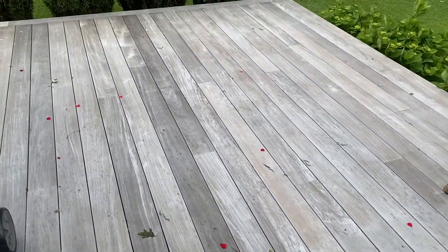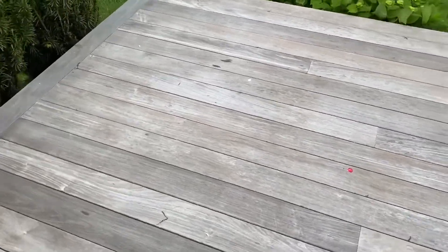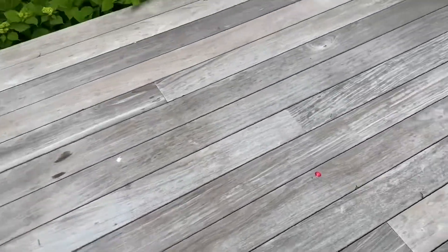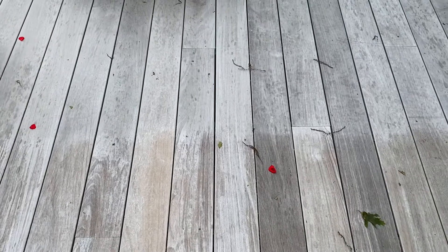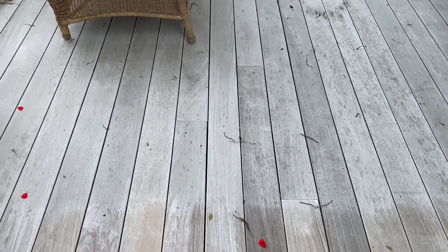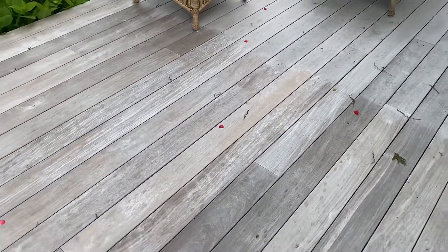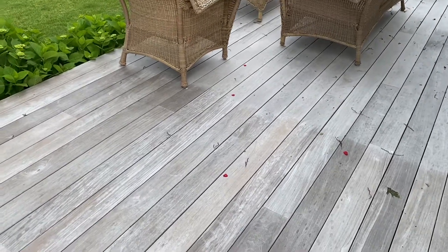Here's what I achieved with the additional brushing of Cabot Problem Solver — definitely got all the mold out. Pretty clean right now. And here you'll see the obvious line between the Cabot Problem Solver and the Wet and Forget product. At this point it looks great, it looks nice. I'm just going to leave it for now and see how it goes.